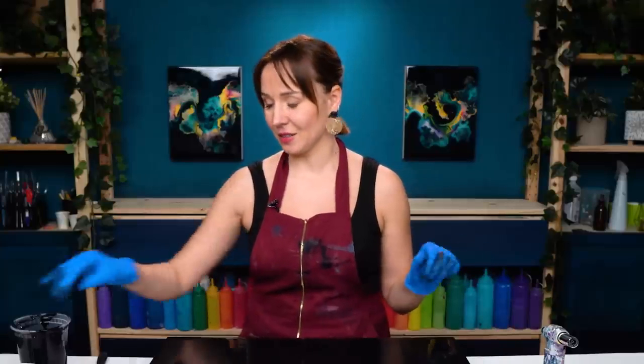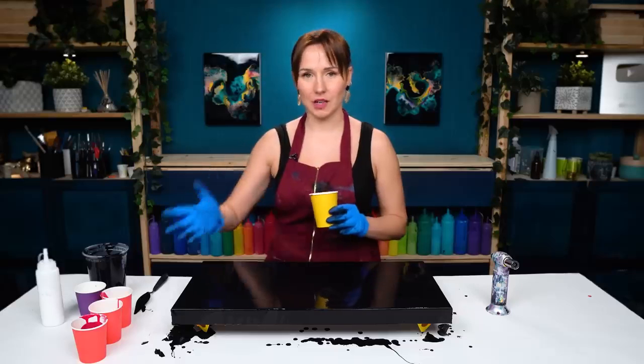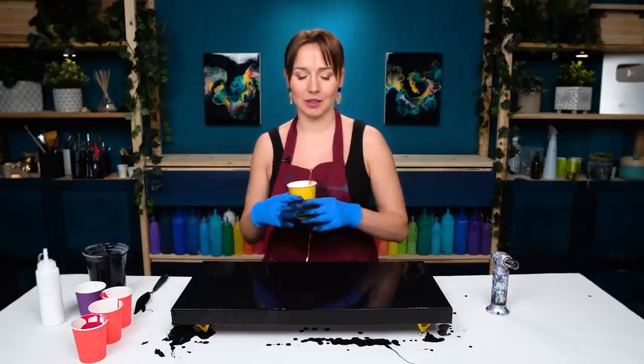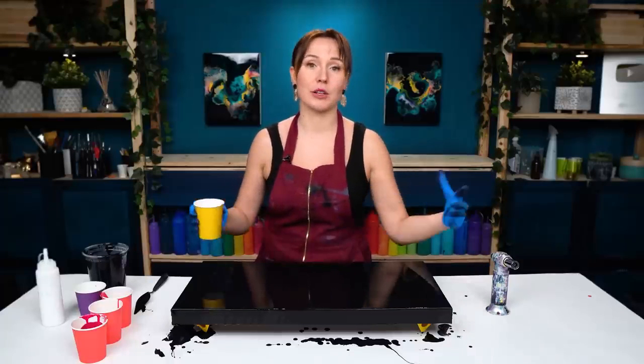Let's start layering those colors. By the way, even when applying your base color using a spatula, always tilt it out after to help the colors level out. This way when you blow over this base, the colors will just flow much smoother.